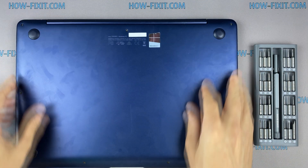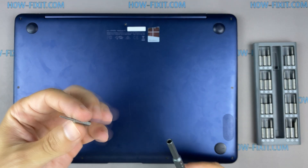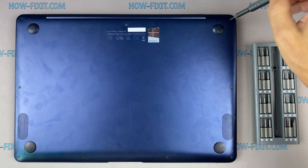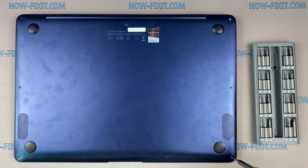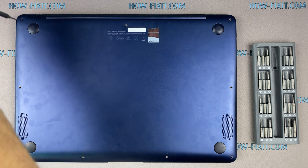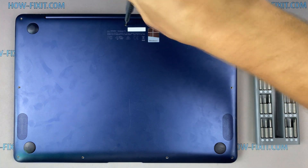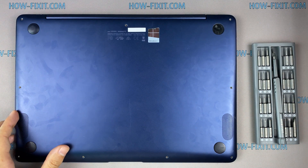Turn the laptop over and remove all screws on the bottom cover. Also, remove the two screws that are hidden under the rubber legs.